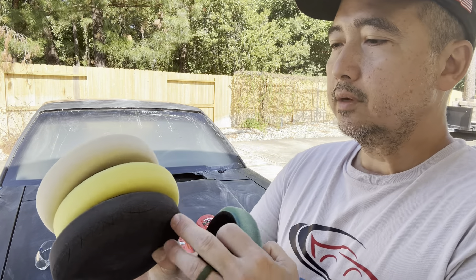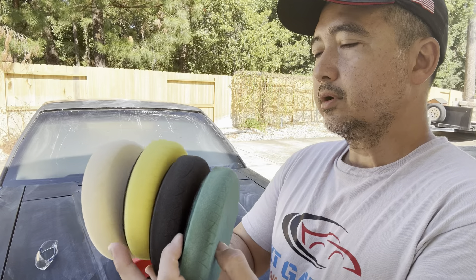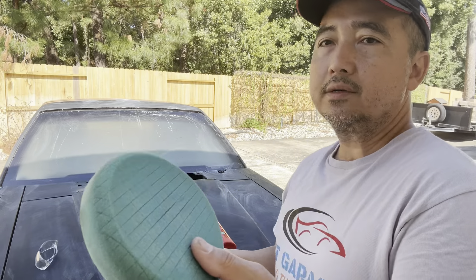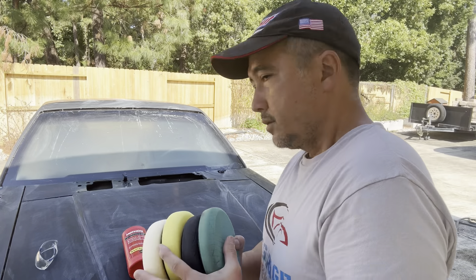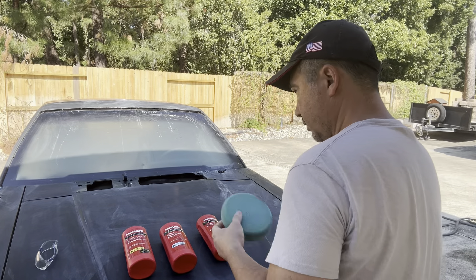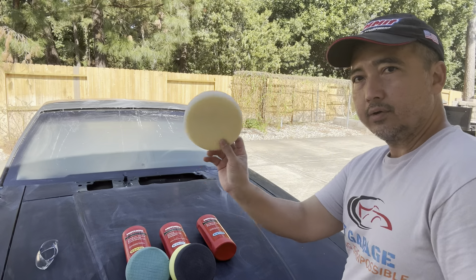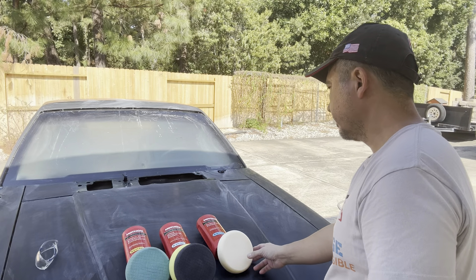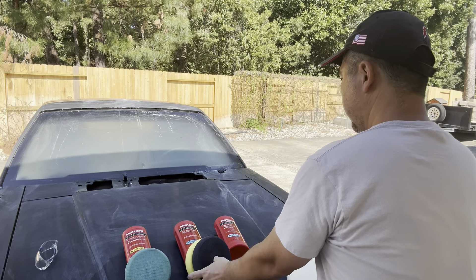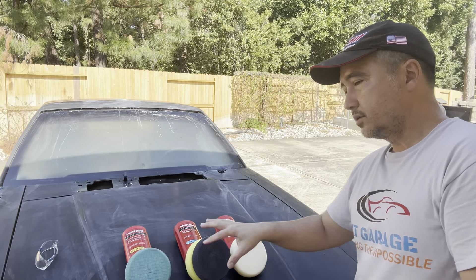These two look similar, so one is the middle grade. I'm going to do three different passes. For the grouping: the blue goes with the heavy duty compound, these two go with the mid-grade, and the white one goes with the ultra polish — that's the last one I'm going to do. So I'm doing this three different times through all three grades.